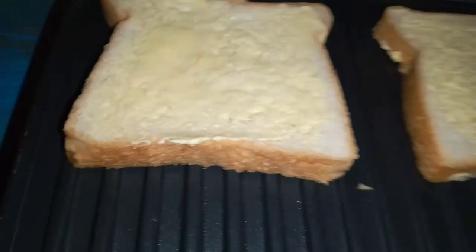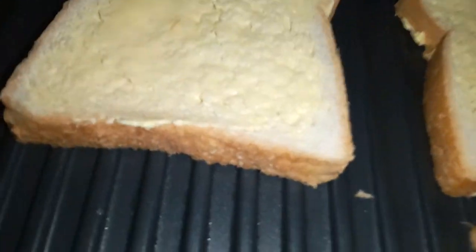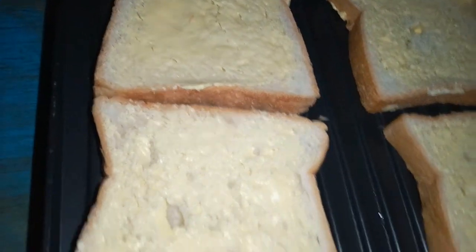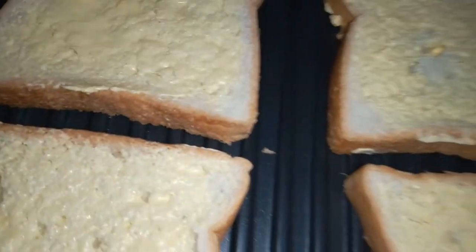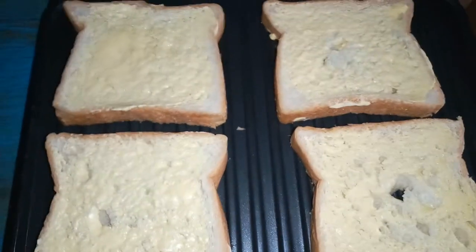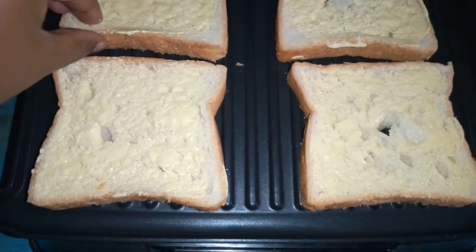It's quite easy by the way. You can do it even with bread that has eggs and veggies. You can even grill your chicken on it — I've grilled chicken and meat and it was quite nice. As you can hear, it's sizzling.